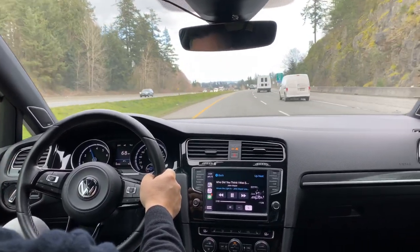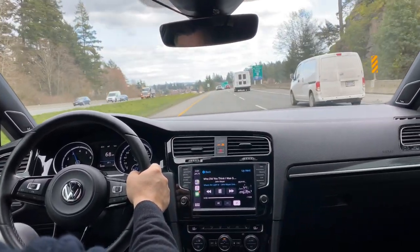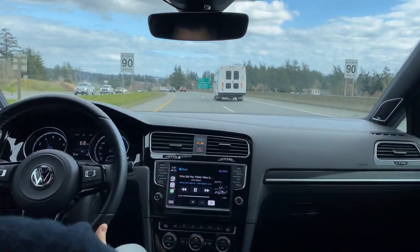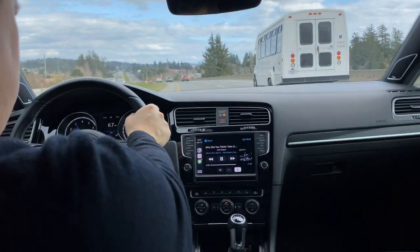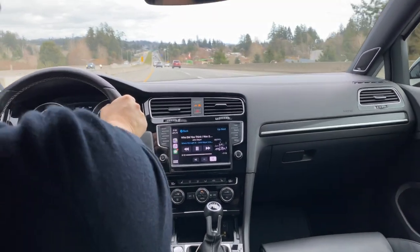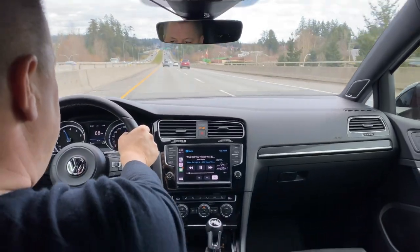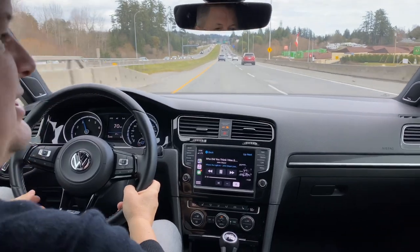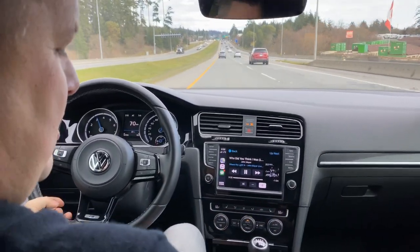Right now the car is reading 33,785 miles. We're going to take it for a service before it leaves — we'll make sure all brakes, tires, oil changes, and any fluids that need to be done are up and ready to go. The Fender sound system — I forgot to mention — it sounds incredible.